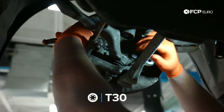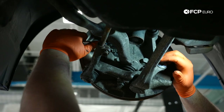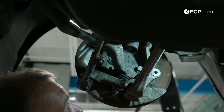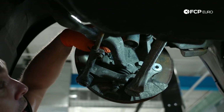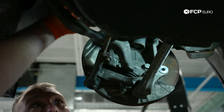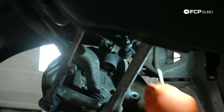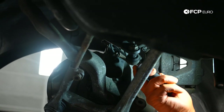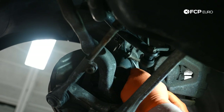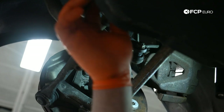Next step, I'm going to come in with a T30 socket and remove the screw for the wheel speed sensor. Generally these come out somewhat easily — I'd like to avoid replacing a wheel speed sensor if we can. That just came right out, which is great. So I'm going to put that off to the side. Next, we have our wheel speed sensor bracket here. I'm going to pull the sensor off because it is attached to this bracket which is attached to the strut via the pinch bolt. I want to make sure I don't stretch any of this out, so just take a flathead screwdriver, come in from behind, pop it out. That allows us to move the wheel speed sensor further out of the way.